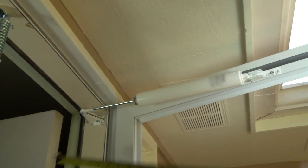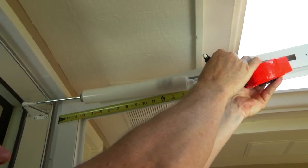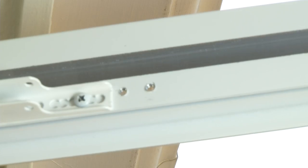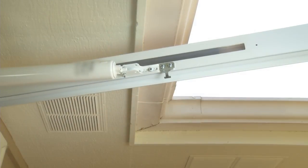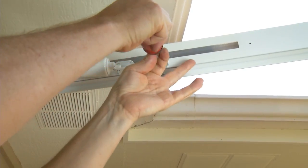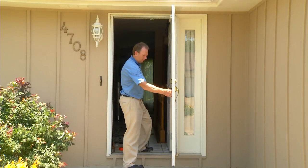On the top of the door, measure 19 inches from the hinge side of the door and make a mark. Pre-drill two holes and then mount the second bracket on the top of the door at the 19 inch mark in a horizontal position, and fasten the second bracket using two short screws. This allows for a 90 degree opening of the door.